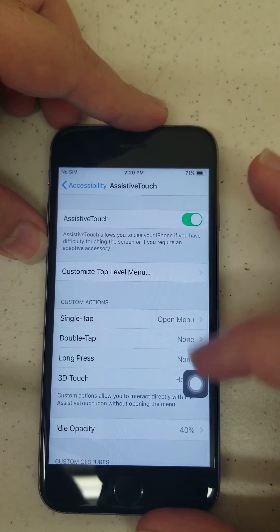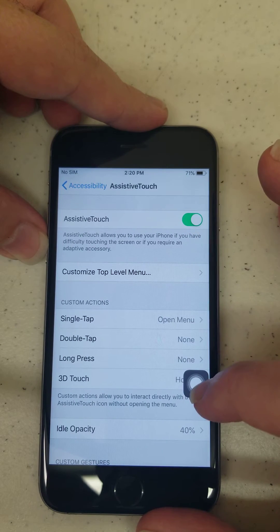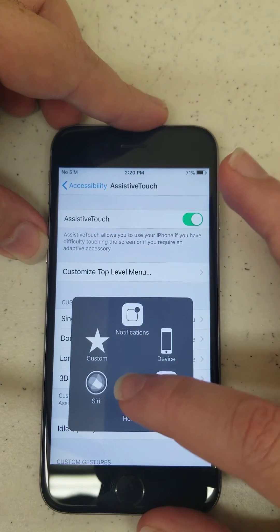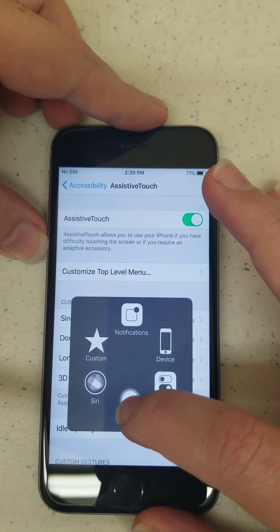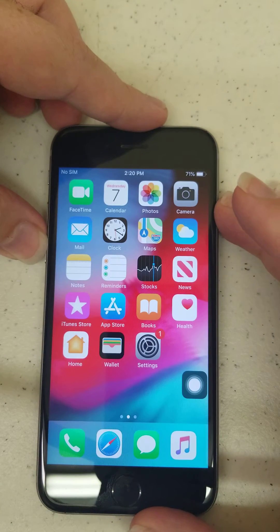Go ahead and turn it on. You'll notice this comes up on the screen now and when you hit it, it gives you a couple different options: Siri, you can customize, do new notifications, Control Center, and your device. Simply hit Home and you'll see it goes right back to your home button.